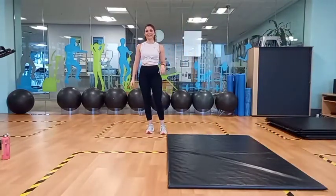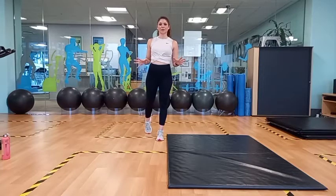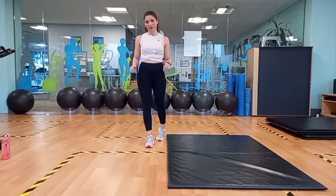Hi guys, Carla here. Welcome to my Fit Workout. We're just going to start with a couple of warm-up exercises and then we will move into our main workout.